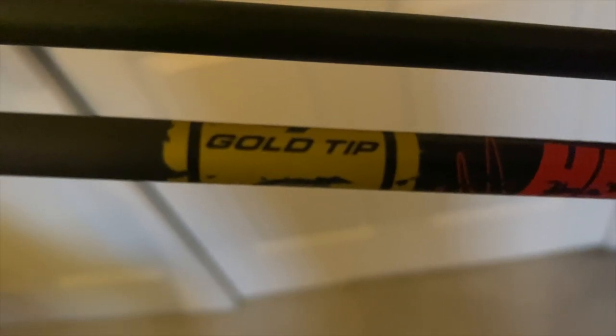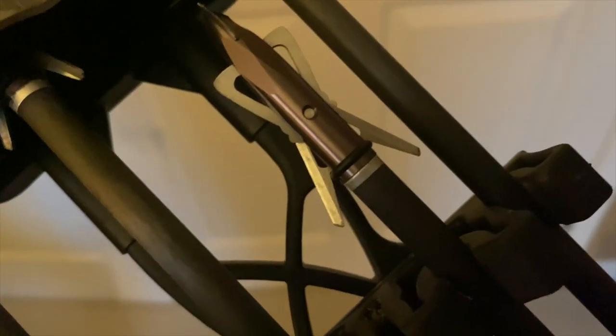The arrows I shoot are Gold Tip Hunter 400-spine arrows. My broadheads are Rage two-blade expandables — they're a two-inch cut. Super cool; I haven't shot any deer with these particular ones yet, but last year I did shoot a deer with the inch-and-a-half version.